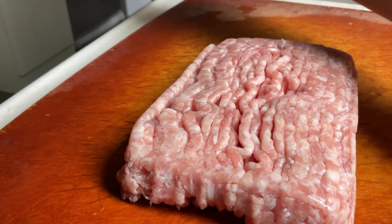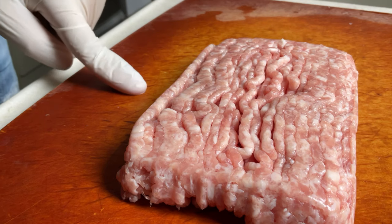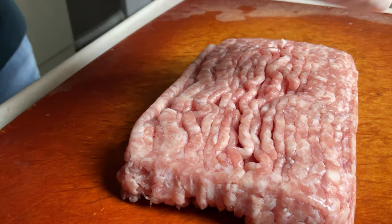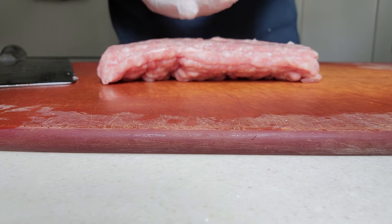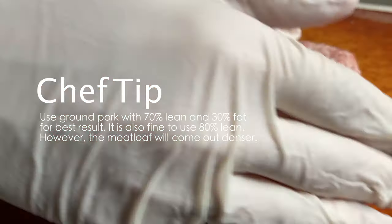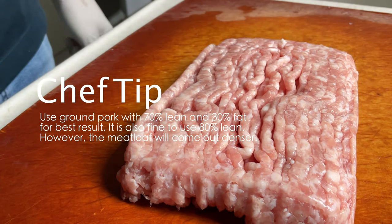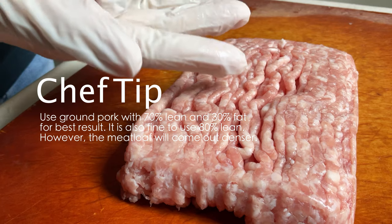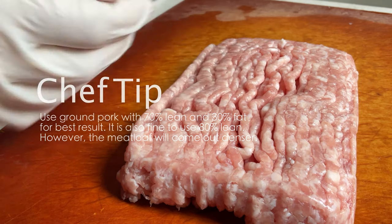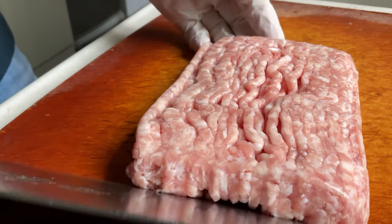The next step is to prepare the meat. Here I have got about a pound or 450 grams of ground pork with 70% lean and 30% fat. We need the fat content to give our meatloaf the best texture we are looking for. You can go for 80% lean and 20% fat, but the texture of your meatloaf will be denser. This is also one of the few recipes where I need to wear gloves because it will get messy very soon.